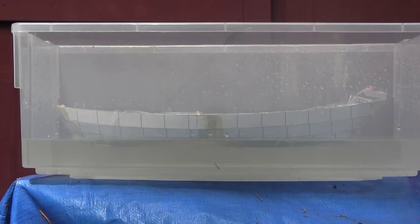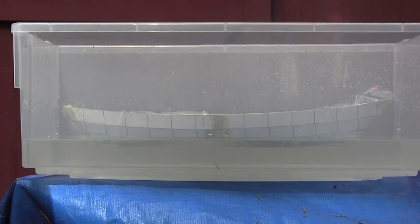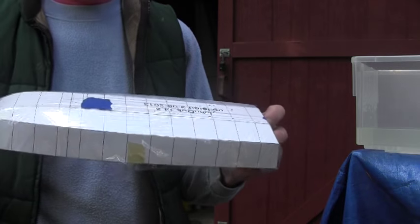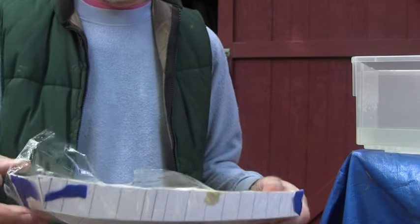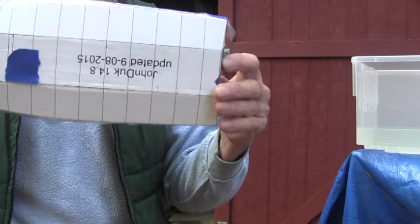I'm going to turn this off for a second to get my tape measure out and measure these distances. On the John Duck I've added some tape to keep everybody honest on the flat bottom.